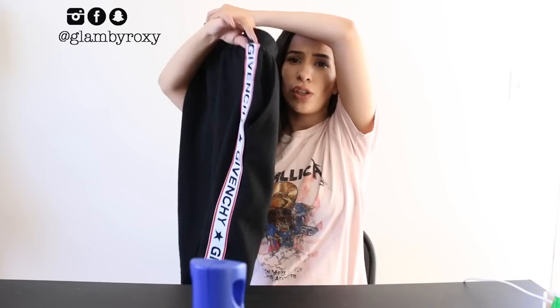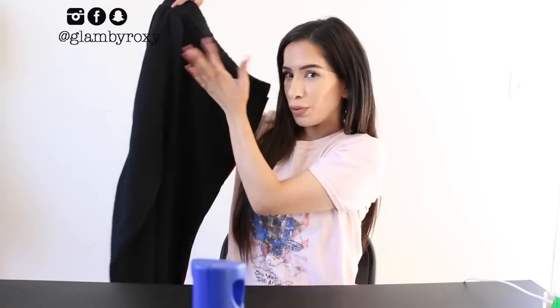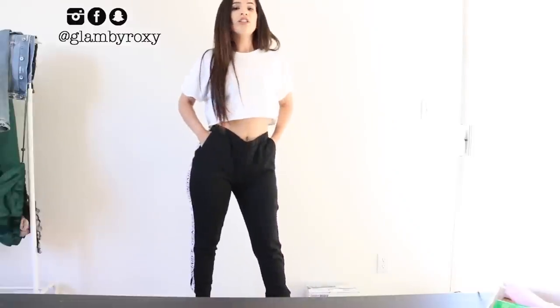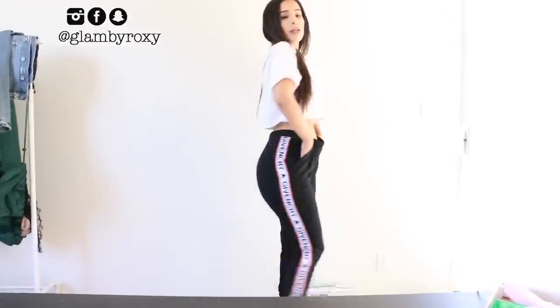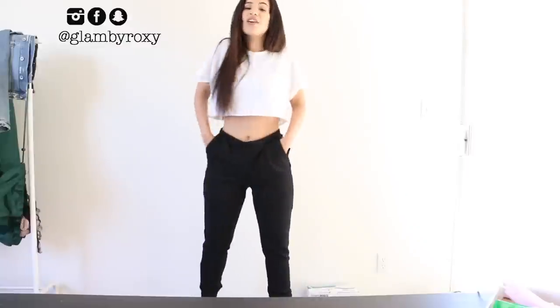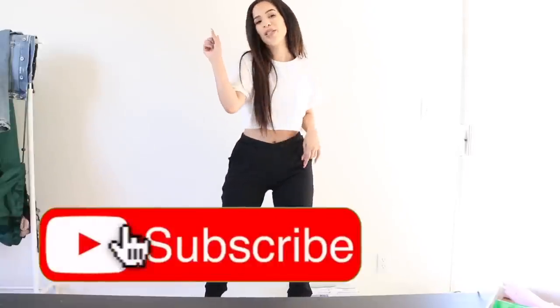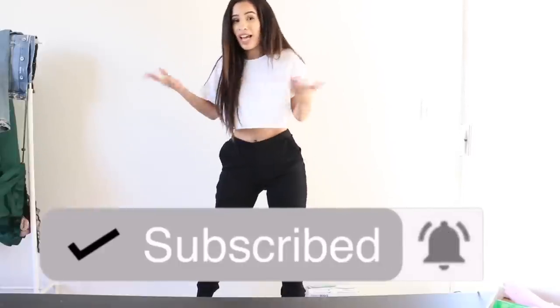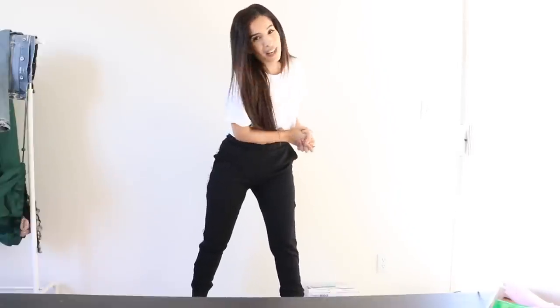Now that my pants are ready to go — Givenchy $1,400? No, not today. We have this for $20 right here. I'm gonna wear them and do the whole situation. So that is the Givenchy sweatpants! That's pretty much it for this video — I hope you guys enjoyed it. If you did, please give it a big thumbs up and subscribe to my channel. Click the bell, thank you so much for watching, I love you guys, stay Gucci, and I'll see you on my next one — bye!